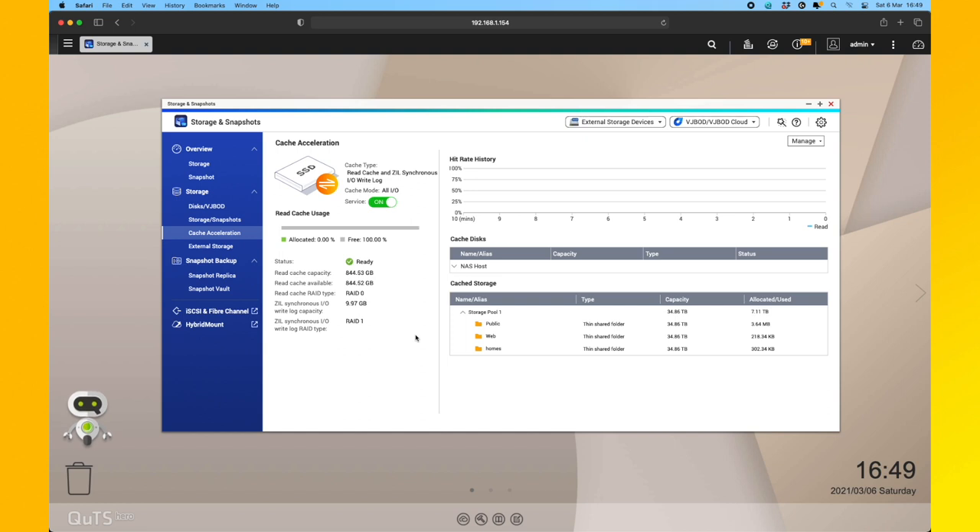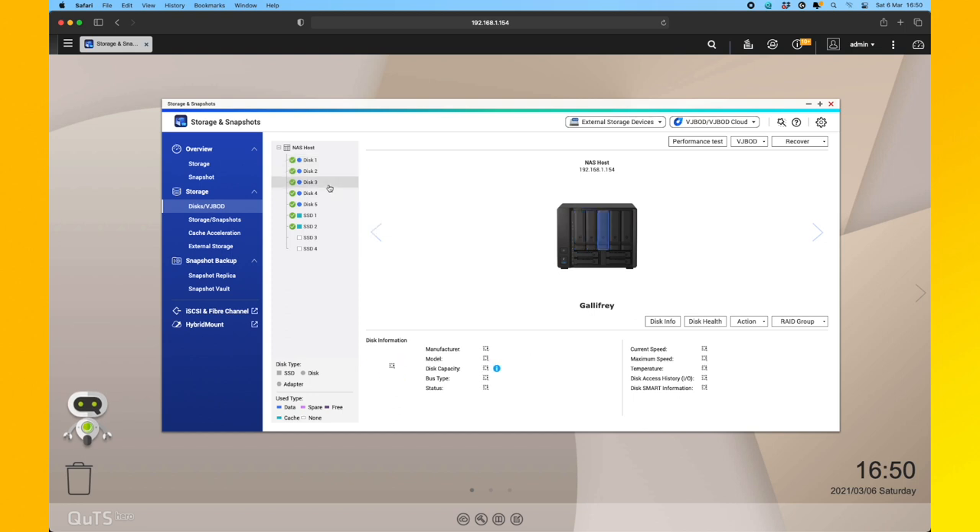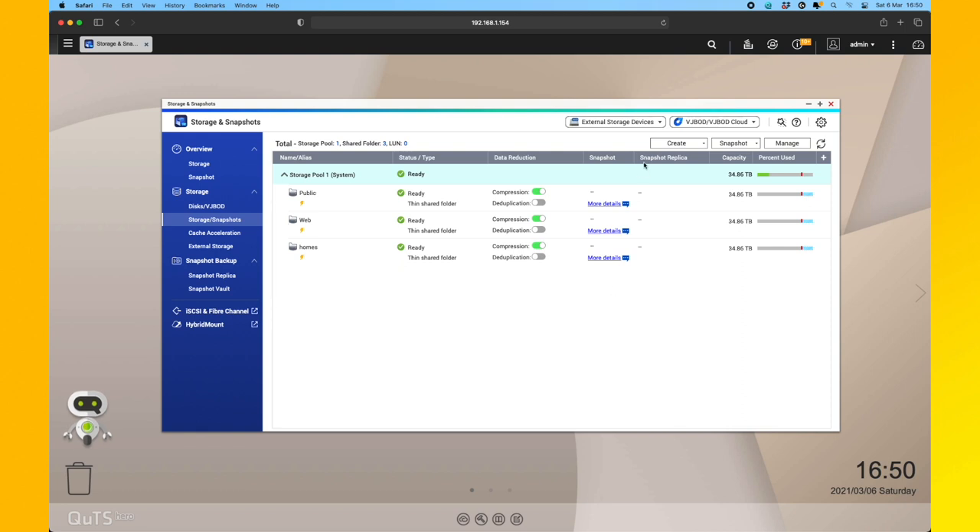An entire step that's removed with ZFS is the volume creation. We'll now make a shared folder directly on the storage pool, which is wonderful. This is our overview of the SSD caching — once we start storing data on the NAS we'll see statistics here. The interface overall is very detailed at every stage — you get everything laid out in front of you, all the information on your drives. This is a very cool visual representation of exactly what's in each bay, including the empty ones and the SSDs. So let's create a new shared folder. I'm interested to know if we can enable cache on a folder created after we've already set up the SSD cache.